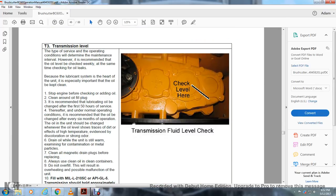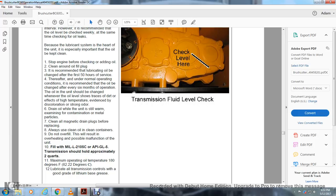T3 — Transmission Oil Level: The type of surface and operating conditions determine the maintenance interval. However, it is recommended that the oil level be checked weekly. At the same time, check for oil leaks before lubricating the system. It is especially important that the oil be kept clean. Stop the engine before checking or adding oil, and clean around the oil fill plug. Recommended lubricating oil change: after the first 50 hours of service, then under normal operating conditions every six months. The oil should be changed whenever the oil level shows traces of dirt, effects of high temperature, discoloration, or strong odor. Drain the oil while the unit is still warm. Clean all magnetic drain plugs before replacing. Always use clean oil and clean containers; do not overfill, as this will result in overheating and possible malfunction of the unit. Fill with MLL210 5C or API GL5. Transmission should hold approximately two quarts. Maximum operating oil temperature is 180 degrees Fahrenheit. Lubricate all transmission controls with a good grade of lithium-base grease.